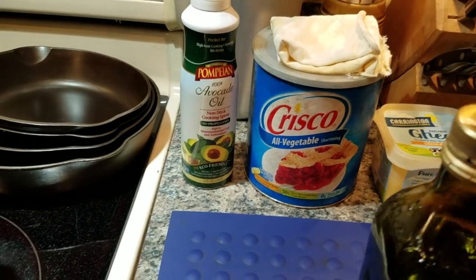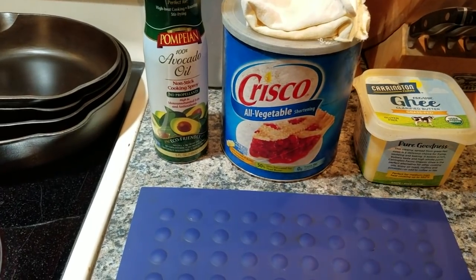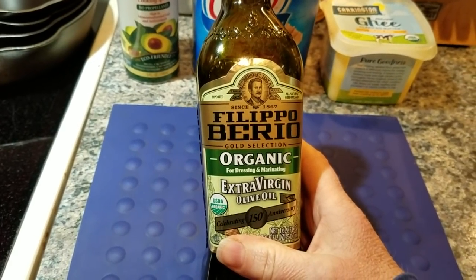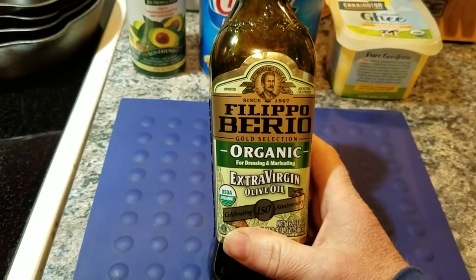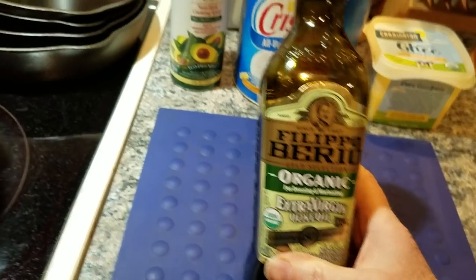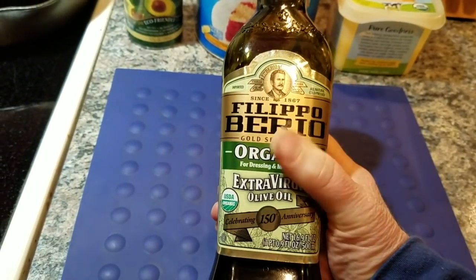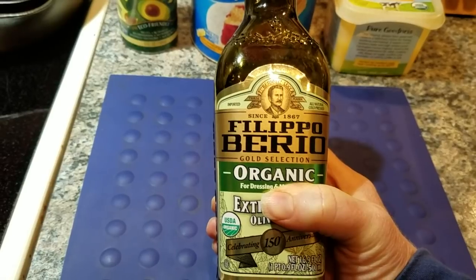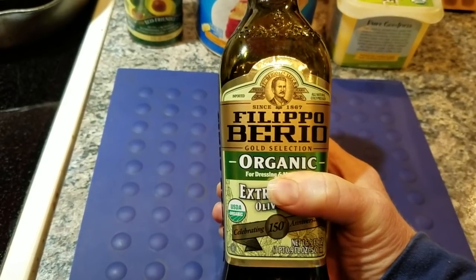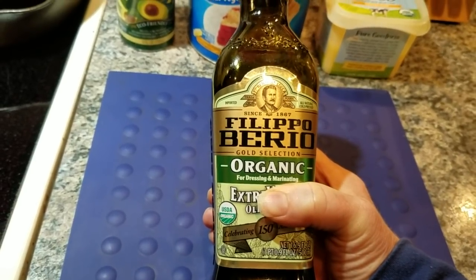I want to talk about what I don't like to season with. Here is olive oil. Olive oil is not a great seasoning because it has a low smoke point, and it's not as stable a permanent seasoning base for your skillets. Also, if you don't use your skillets a lot and you season with this, your skillets could become sticky or rancid. That's one reason why I don't like olive oil.